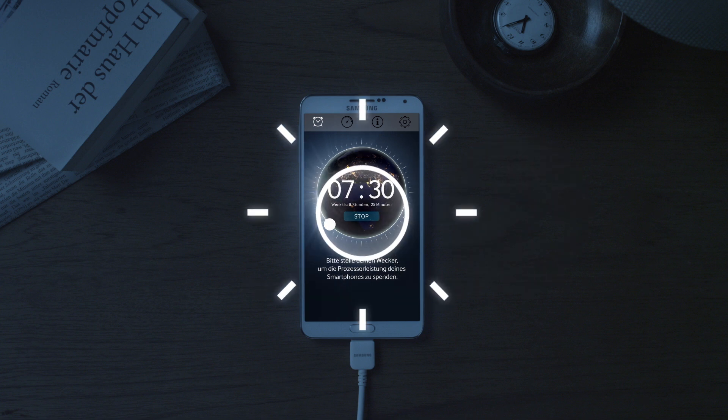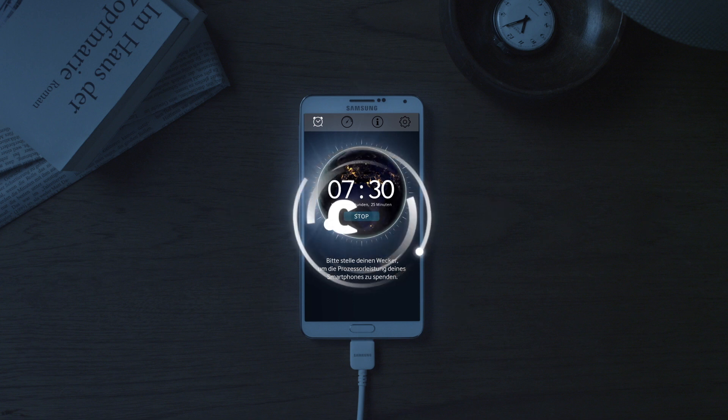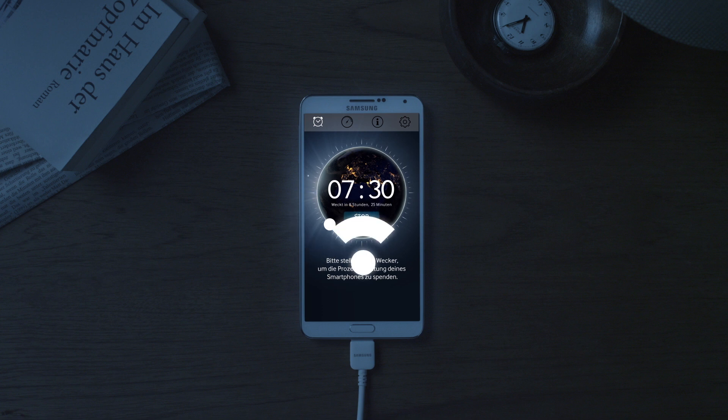That way, you can be assured that your device will be ready for the next day. When you're connected to a Wi-Fi network, PowerSleep is free of charge.